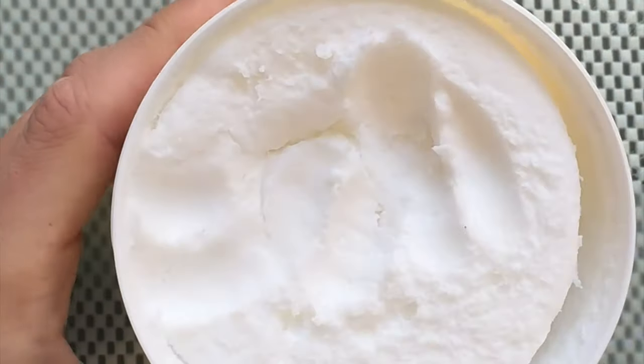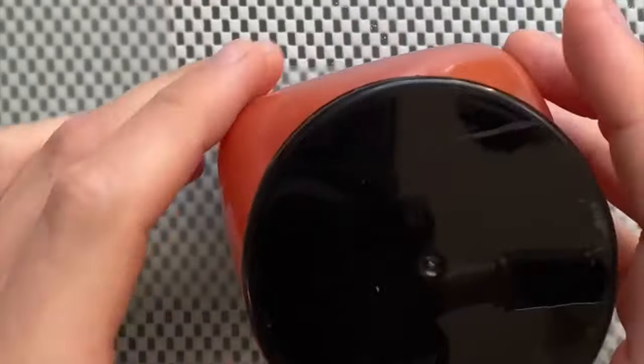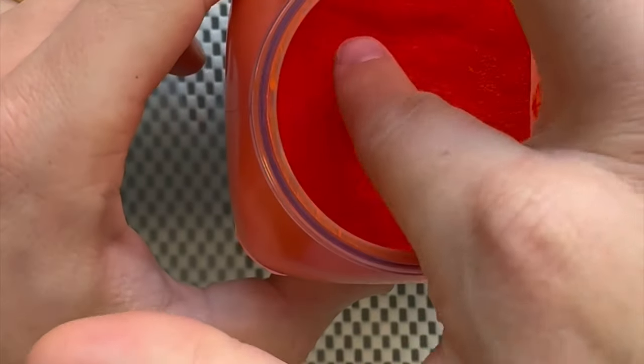Now I'm going to put on liquid gloves. It's like a lotion which you just rub on your hands, and when it dries it creates a protective layer. What this layer does when I'm working with pigments — and mostly for my content, otherwise I'm wearing gloves most of the time — I'll show you what happens when I put that same pigment on my finger after the lotion dried.